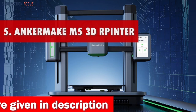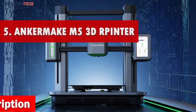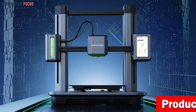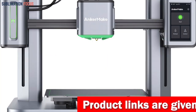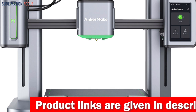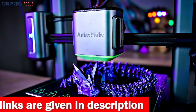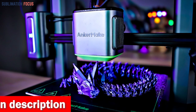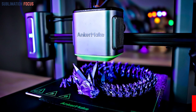Number five is the Anker Make M5 3D printer. With the Anker Make M5, your firearm printing game gets an upgrade. With precise 0.1 millimeter detail, you can be sure your firearm components will be accurate and reliable. The PowerBoost 2.0 technology is a standout feature, allowing for a 30% increase in power release compared to its predecessor, and combined with an upgraded 500 millimeters per second speed, the printing process is incredibly fast without sacrificing quality.